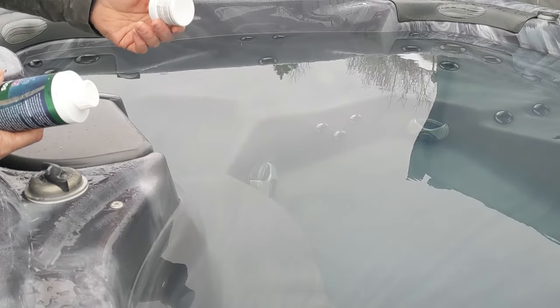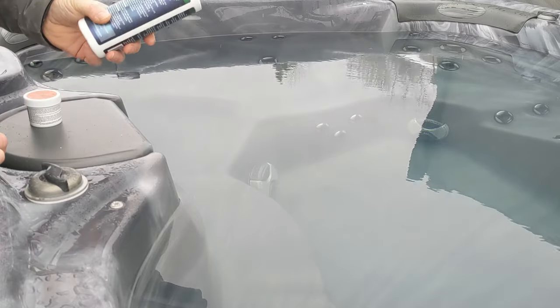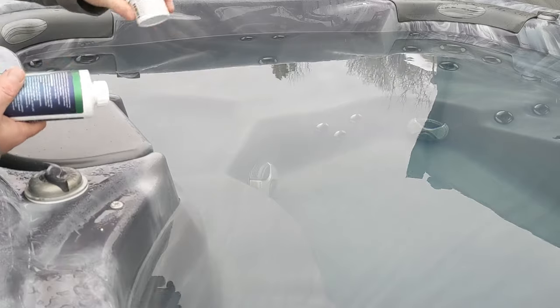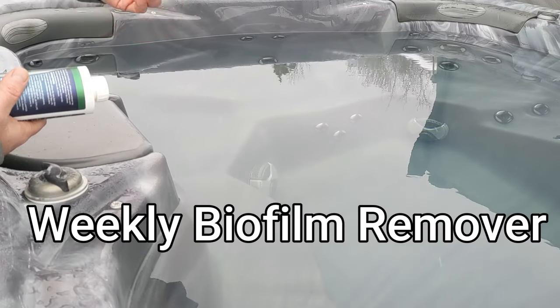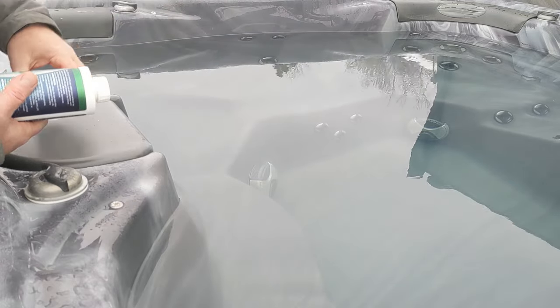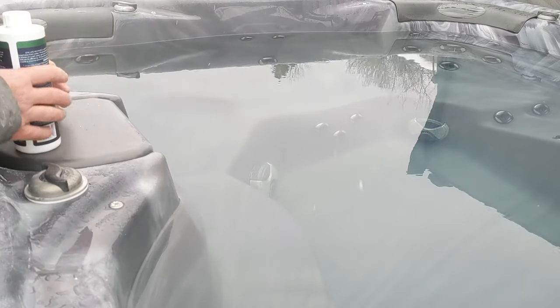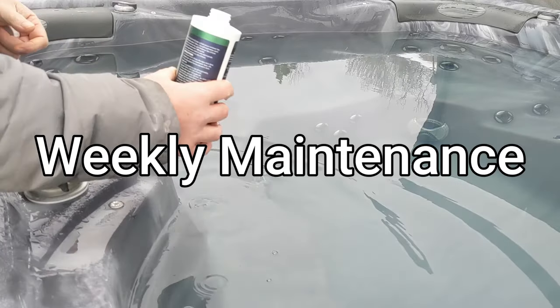I'll link this down below, but for weekly maintenance you want to use something that's a little bit cheaper — I'll link that down below too. The most expensive stuff, just use it every time you drain it; just put a little bit in. For weekly maintenance we use this other stuff — it just helps keep it clean. All the instructions are right on it.